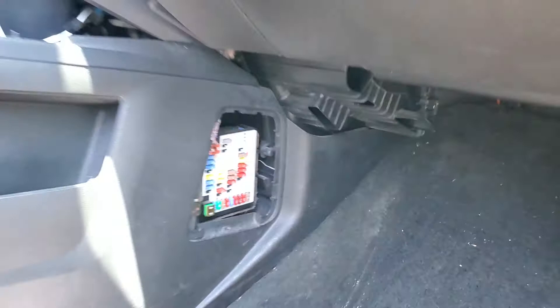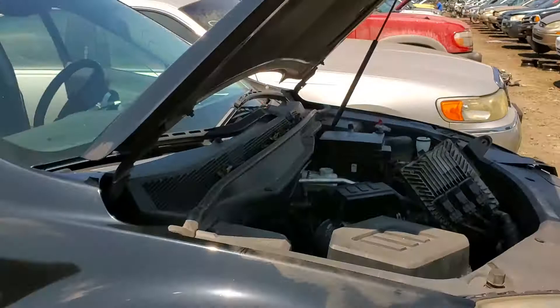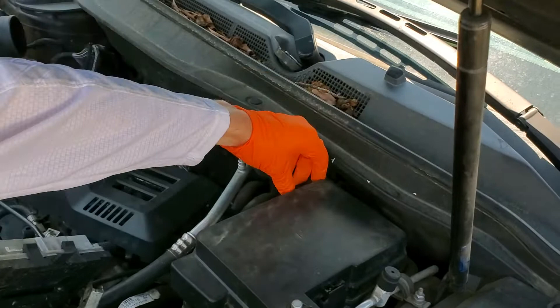Under the hood, this relay is controlled by the body control module — that's what ultimately turns the relay on to send power. So we're gonna open this here, squeezing these together and lifting up.